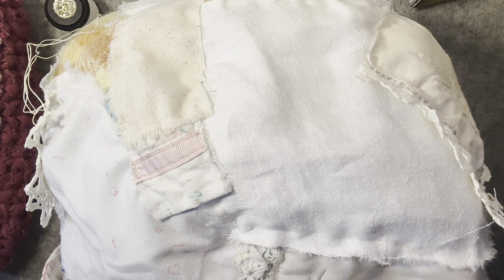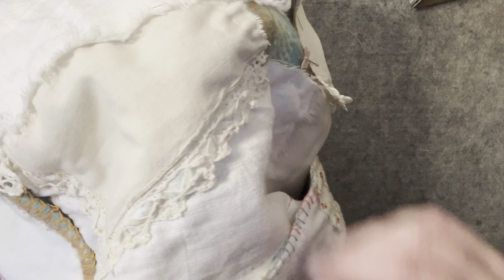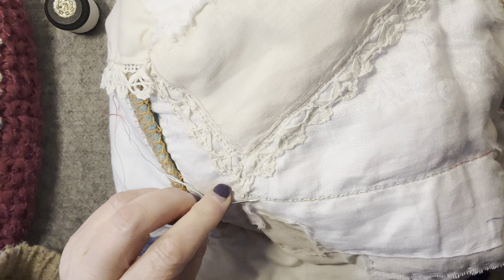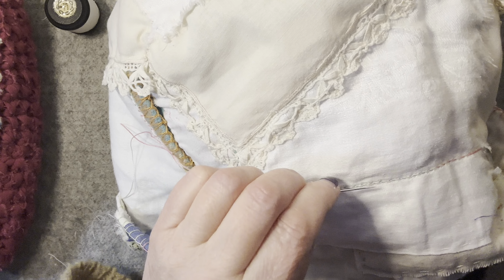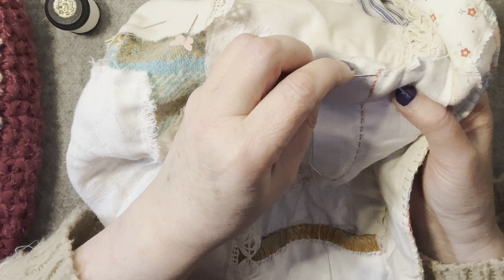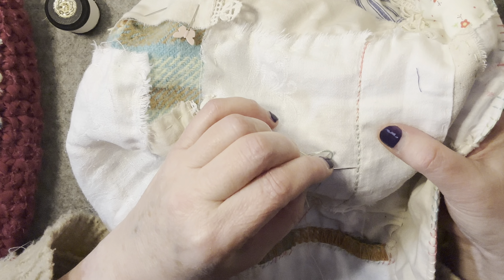The variegated thread — I've used a bit of old edging from a beautiful old tablecloth and I've run my variegated thread through all the way along. And then to make it really stand out, I've come back and woven through each stitch, so it's a lot thicker. I'll just show you on this one how I've been doing that.